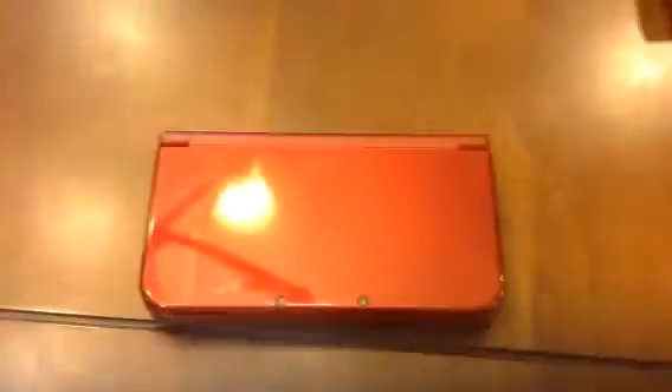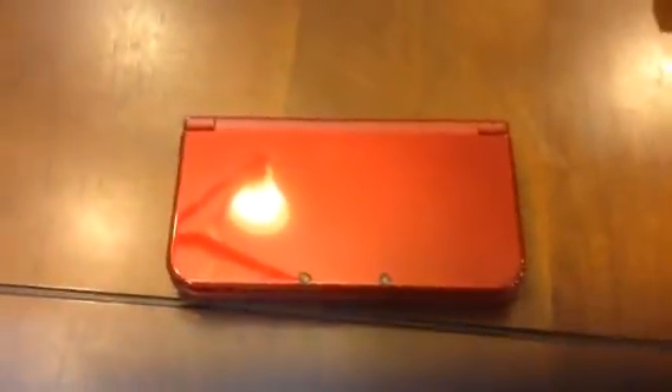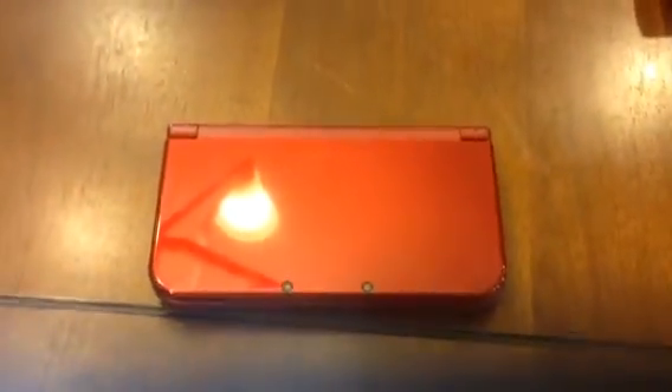Once that's done, take the microSD card out of the adapter, put it back into the lightbulb port on the console, attach the back panel, turn your system on, and enjoy all your old Nintendo 3DS content on your new Nintendo 3DS XL. It's that simple.